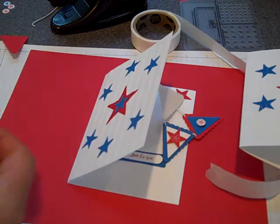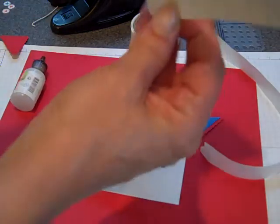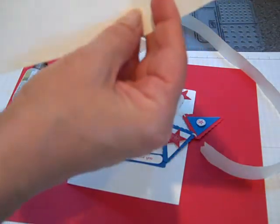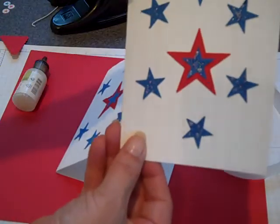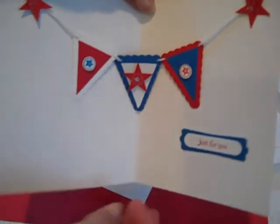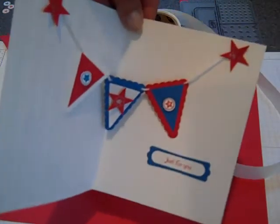I hope you enjoy making your little banner card. This would be a cute little technique to do for a birthday or just any celebration — a little surprise when the recipient of your card opens it up. Hope you enjoy making it. Happy crafting everybody! Bye-bye.